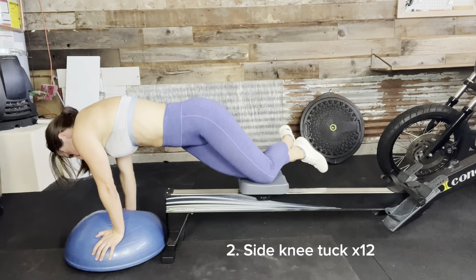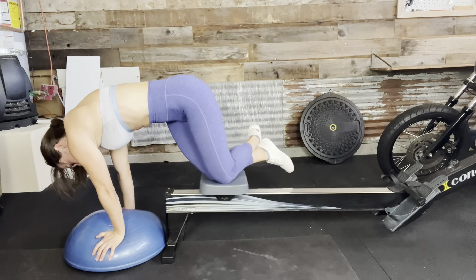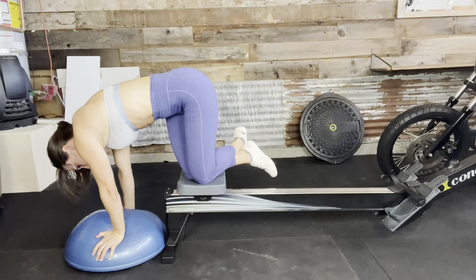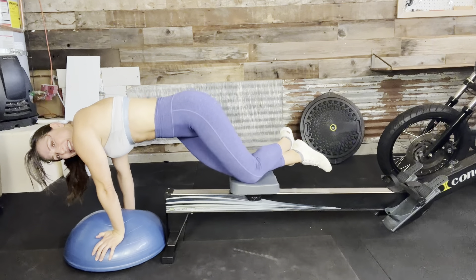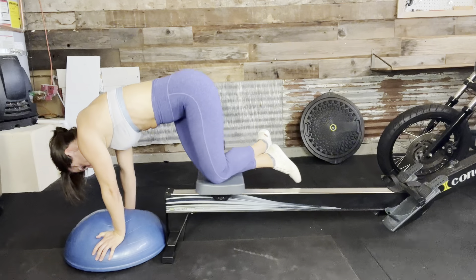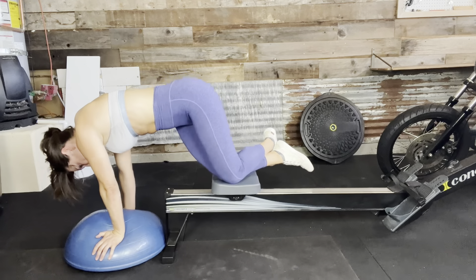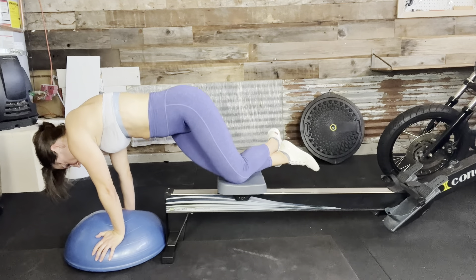Drive those knees in. One, two, three, four, five, six, seven, eight, nine, ten, eleven, and twelve.